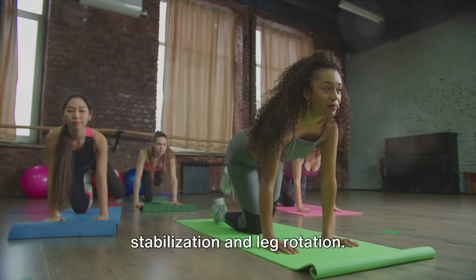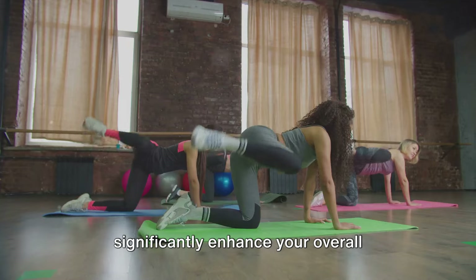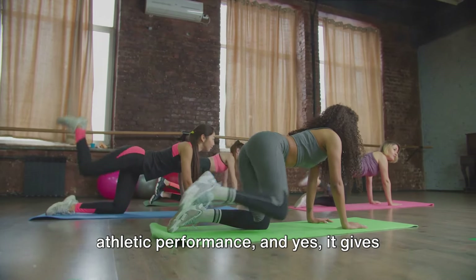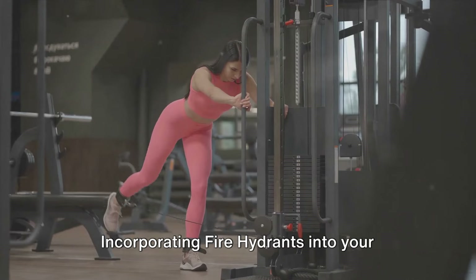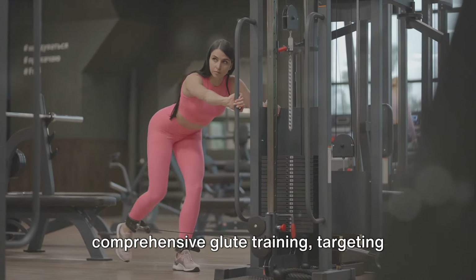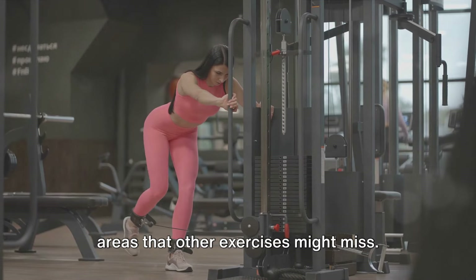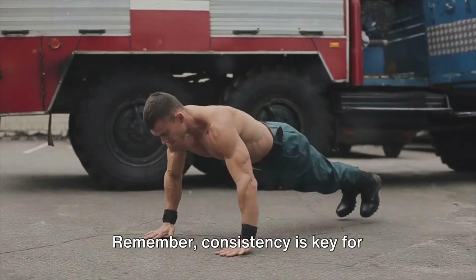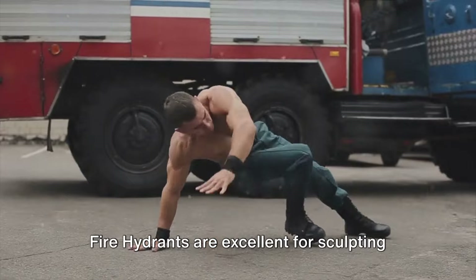Fire hydrants work the gluteus medius, which is crucial for hip stabilization and leg rotation. Strengthening this muscle can significantly enhance your overall athletic performance and gives you that coveted bubble butt look. Incorporating fire hydrants into your workout routine provides comprehensive glute training, targeting areas that other exercises might miss — and remember, consistency is key for noticeable results.